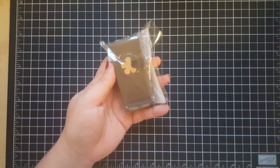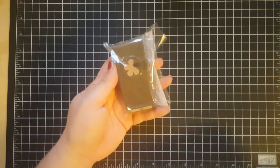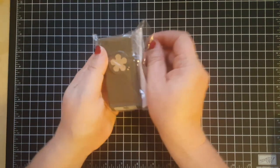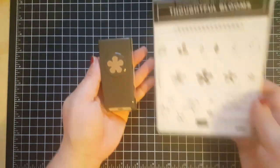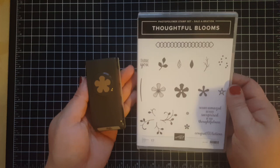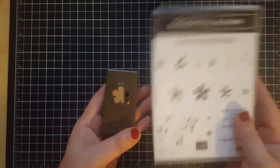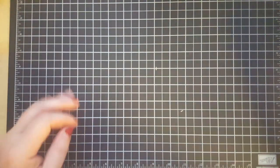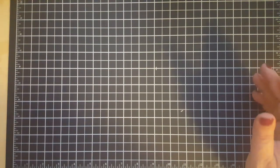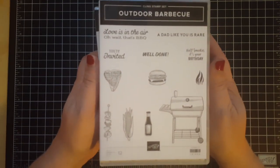There is also a punch in the celebration brochure — the Thoughtful Blooms stamp set matches it and you can get them individually or together with your purchases. Everything in the celebration catalog is absolutely free with purchase: some items are free with a $50 purchase and some with a $100 purchase, but those are bigger and better products.